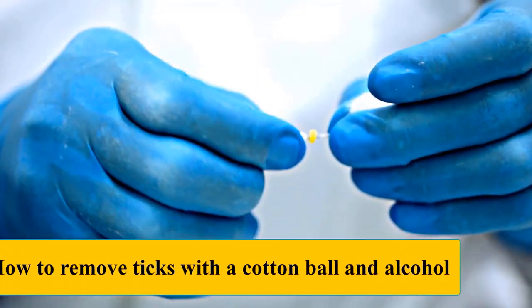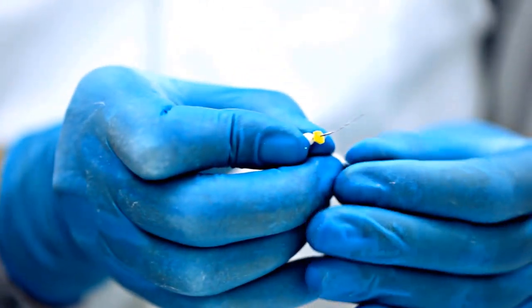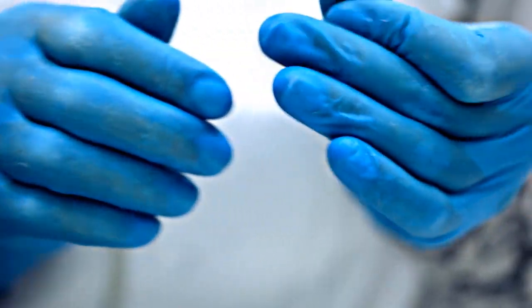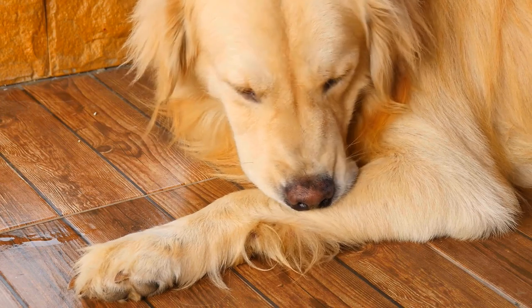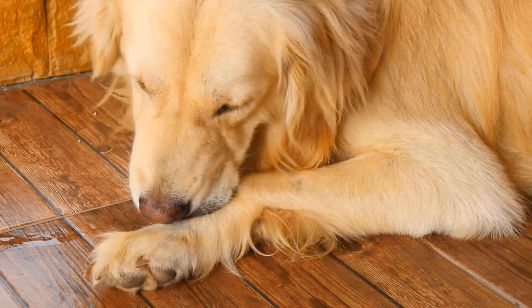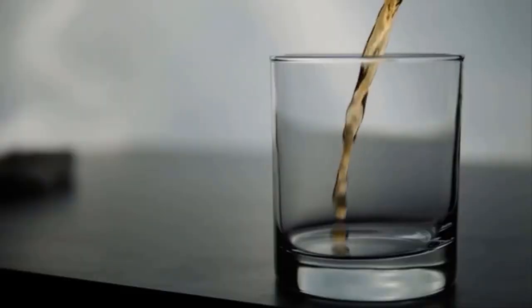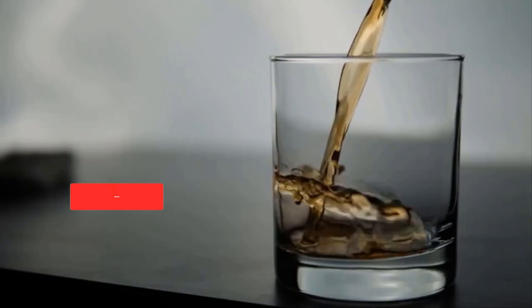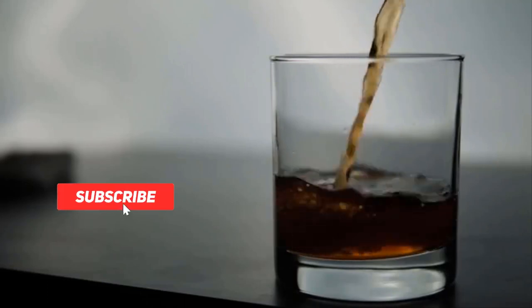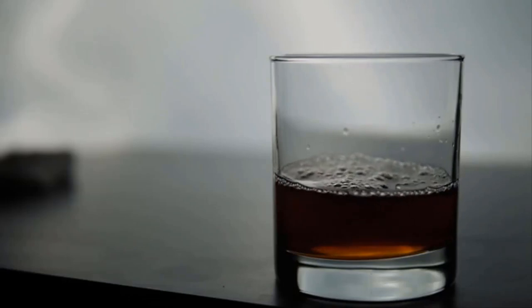Method two: how to remove ticks with a cotton ball and alcohol. This method is recommended by vets if you don't have tick wash. It takes time but is very efficient and one of the safest methods to remove ticks from dogs without tweezers. You just need a cotton ball and some alcohol — dip the cotton ball in alcohol and apply it on the tick until it is well soaked.